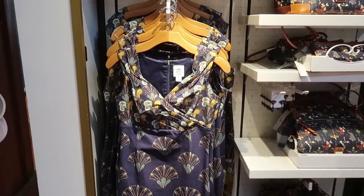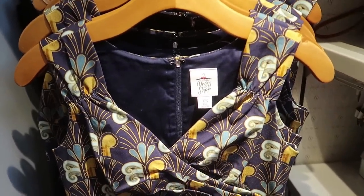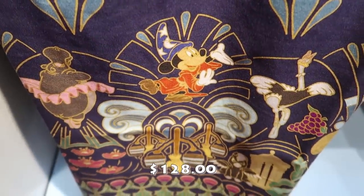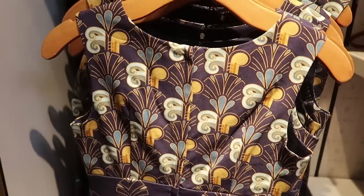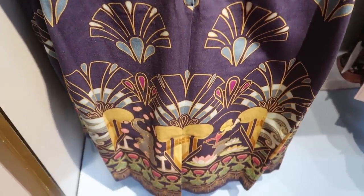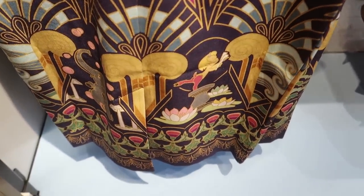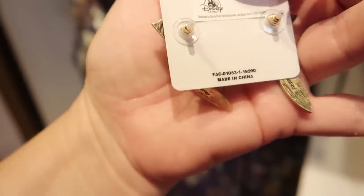This dress is amazing! Up top it makes me think of old Hollywood Studios, like 1950s glam, but then when you scroll down it's Fantasia-themed — it's unbelievable. The only thing I don't like is that it's a fitted, A-line dress, so you can't put a crinoline hoop underneath — it's made to be form-fitting down your legs.